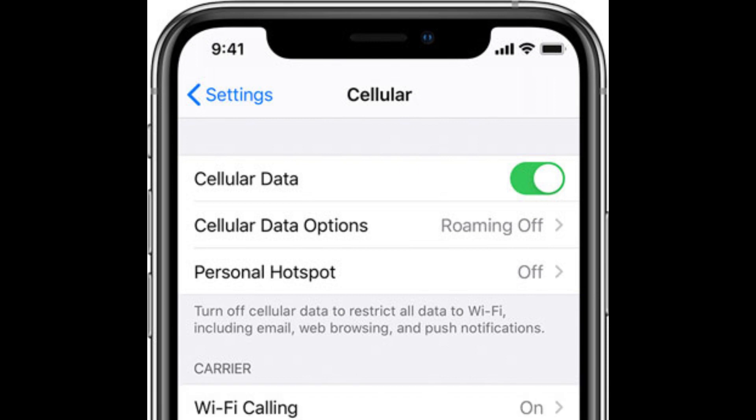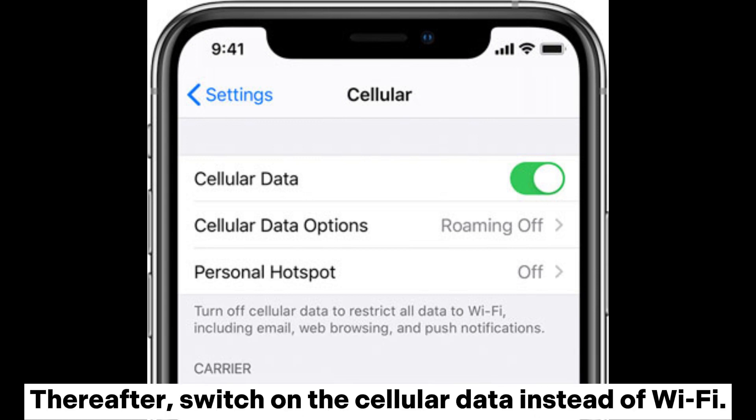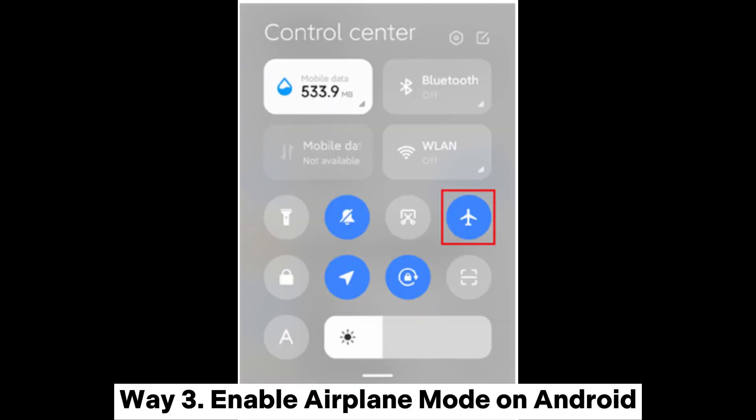Way two: switch from Wi-Fi to mobile networks. If the first method does not fix the Move to iOS stuck preparing issue, try switching off the Wi-Fi feature on both devices, then switch on cellular data instead of Wi-Fi.